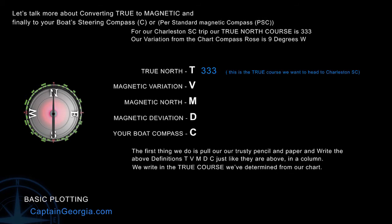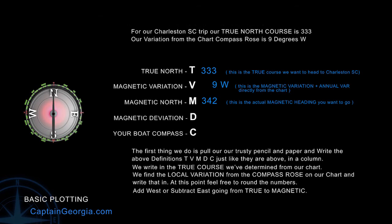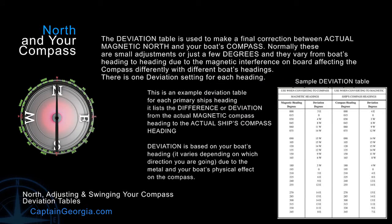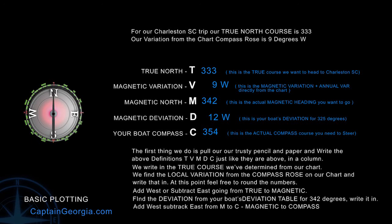Remember, our true course to Charleston was 333. Our variation from our chart was 9 west. We add that and come to 342 for our magnetic heading. But now we go to our deviation tables. With a heading of 342 degrees, our deviation is 12 west. So we add those together, and our actual boat's compass course to get to Charleston is 354 degrees. That's the course we're going to steer on our compass.